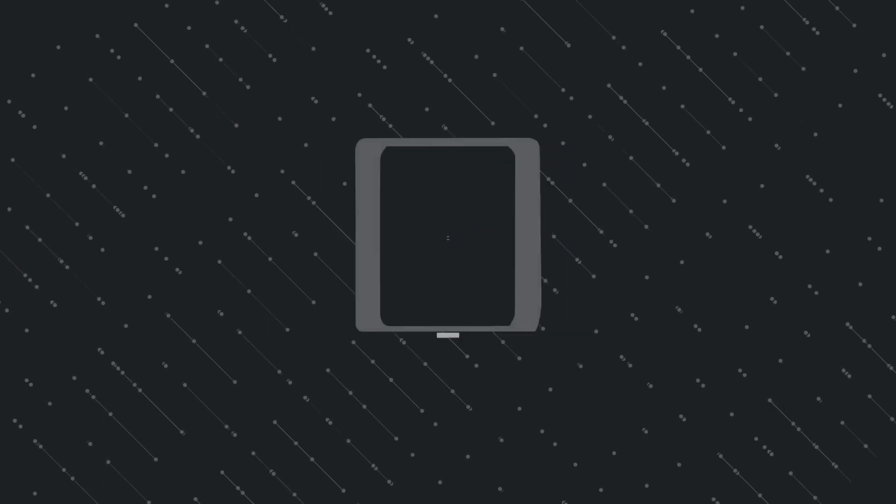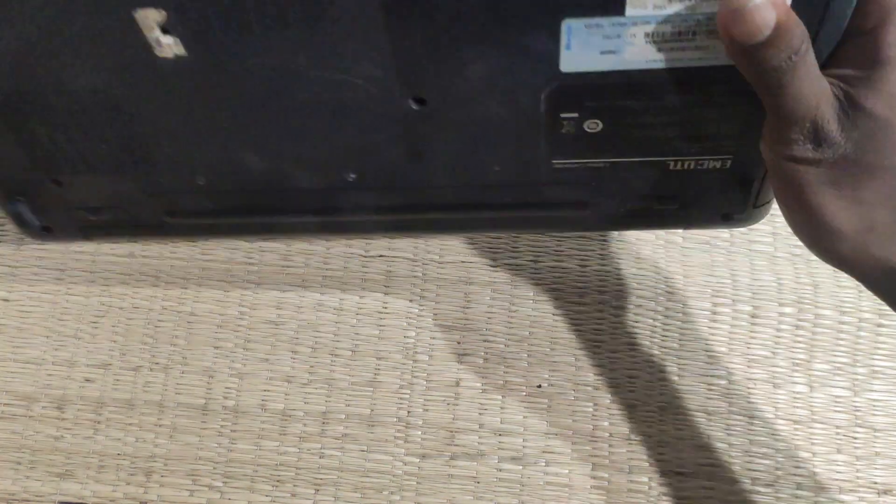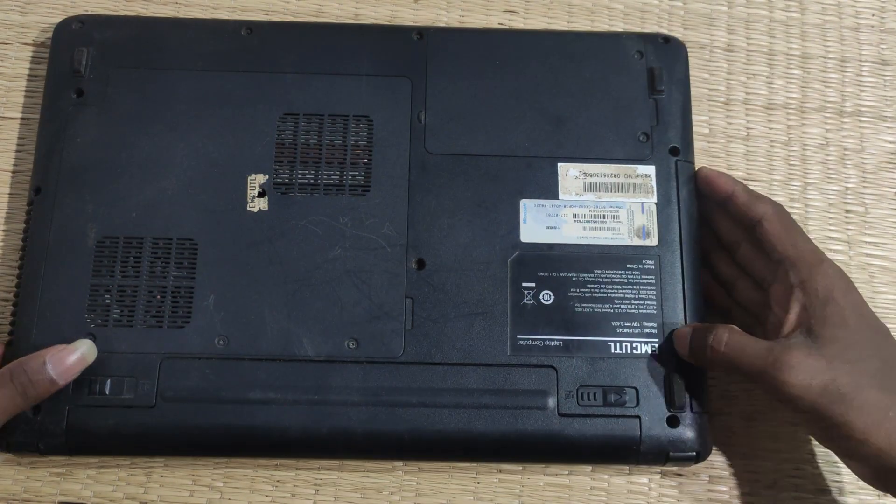You can use the EMC Laptop. This model is a test sample. You can see this model. Let's check the test sampling videos. Let's check the EMC Laptop. Let's check the model number. The first one is a test sample. Let's check the test sample.